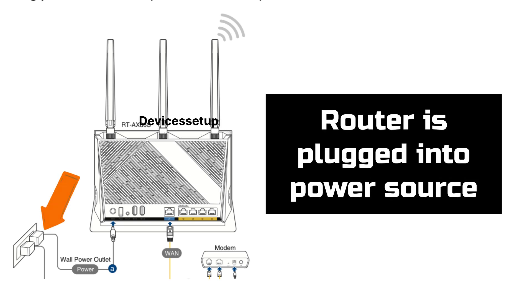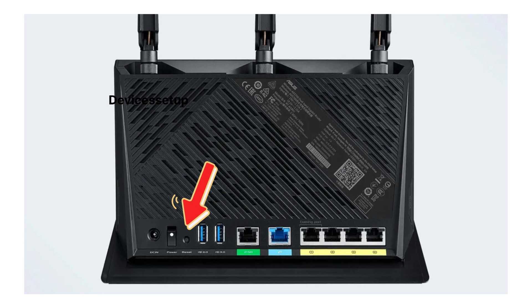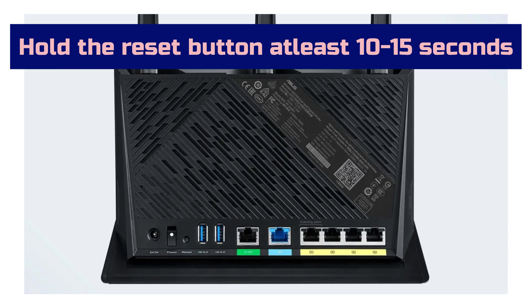To start the ASUS Router Reset, first make sure it is plugged into a power source. Next, locate the reset hole present on the back panel of this unit, then press and hold it for around 10 to 15 seconds, or until the power LED on the front starts blinking fast.